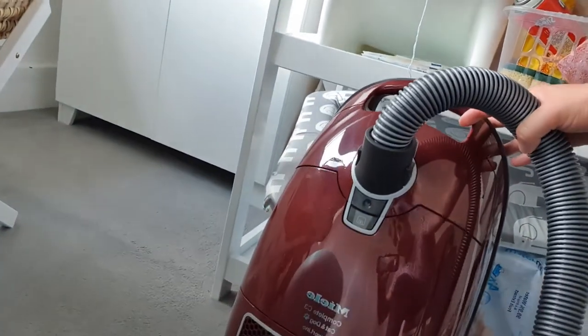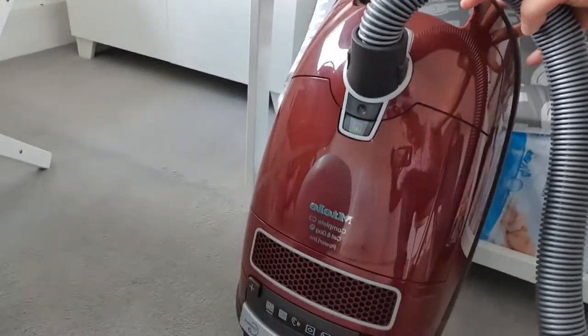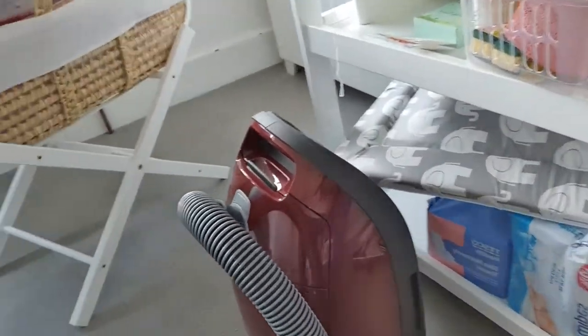Hello and welcome to the third episode of 'Why You Need This.' Today we're going to talk about the Miele cat and dog vacuum cleaner. If you have cats and dogs at home, or just a messy house, or you want a proper deep clean, you need this hoover. You've probably seen these around and thought 'what the hell is that, some old granny monstrosity, I'm not buying that.'